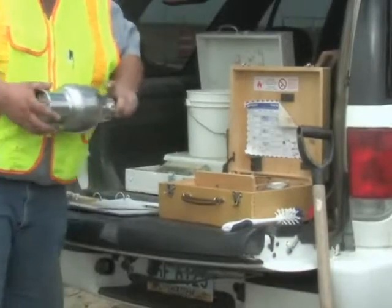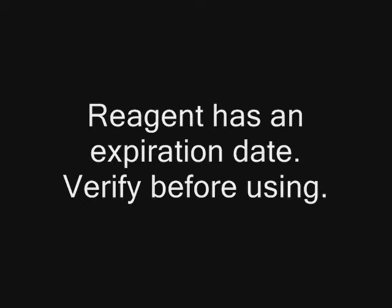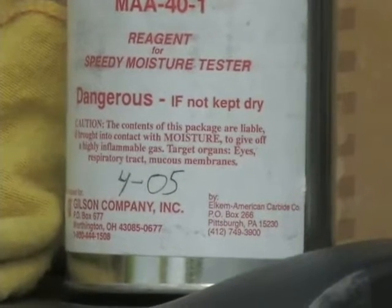In order for the test to be accurate, the calcium carbide reagent must be fresh. The shelf life is limited, so the date on the can should be checked to ensure the manufacturer's recommendations are met.